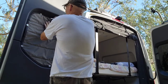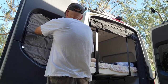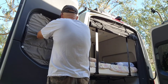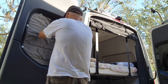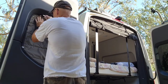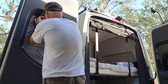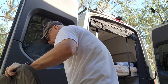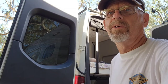The straps go up — let's center this. That looks about right. I'm just going to do the two top ones first, and then we'll do the bottom ones later.